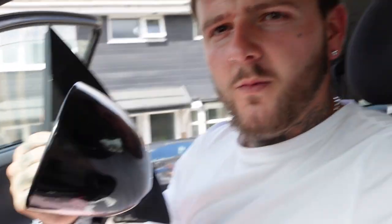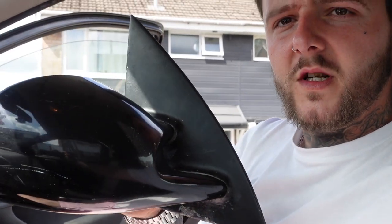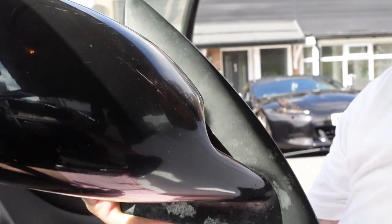I found some upgraded wing mirrors on Facebook Marketplace. They're a bit smaller and just generally a lot more sleek. It's a cheap first mod that you can do — you can get these on Facebook Marketplace relatively cheap. This one does need a general polish and a little bit of paint touch up on the mounting point, but I think I paid 30 quid for these.